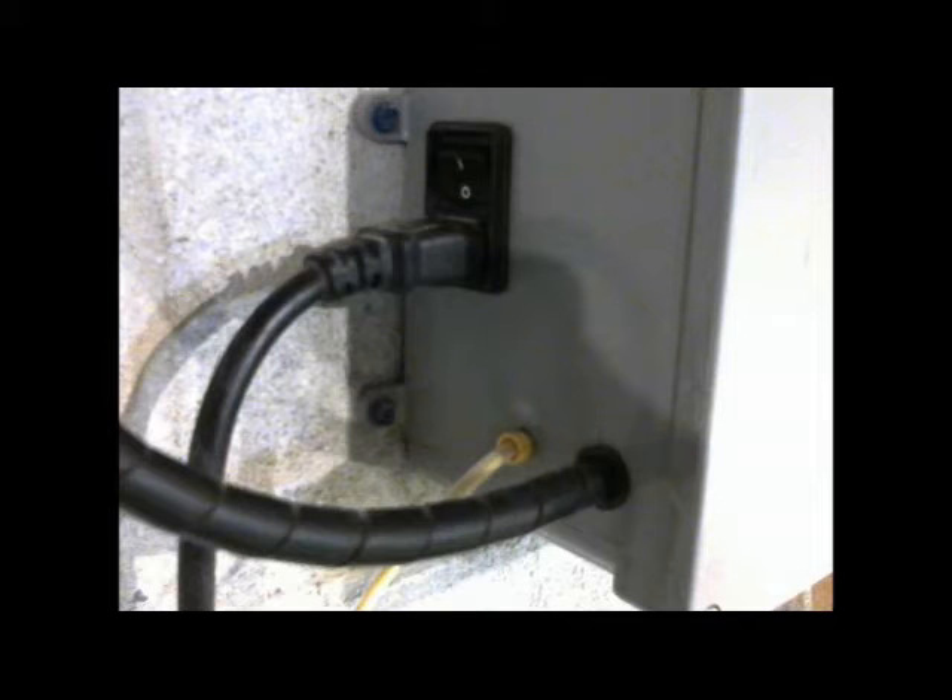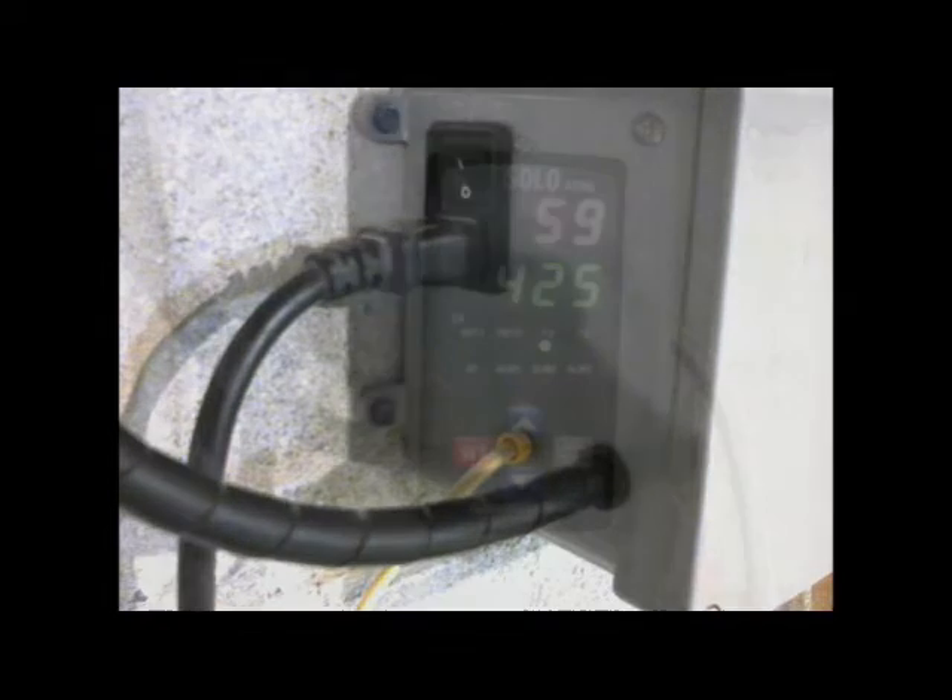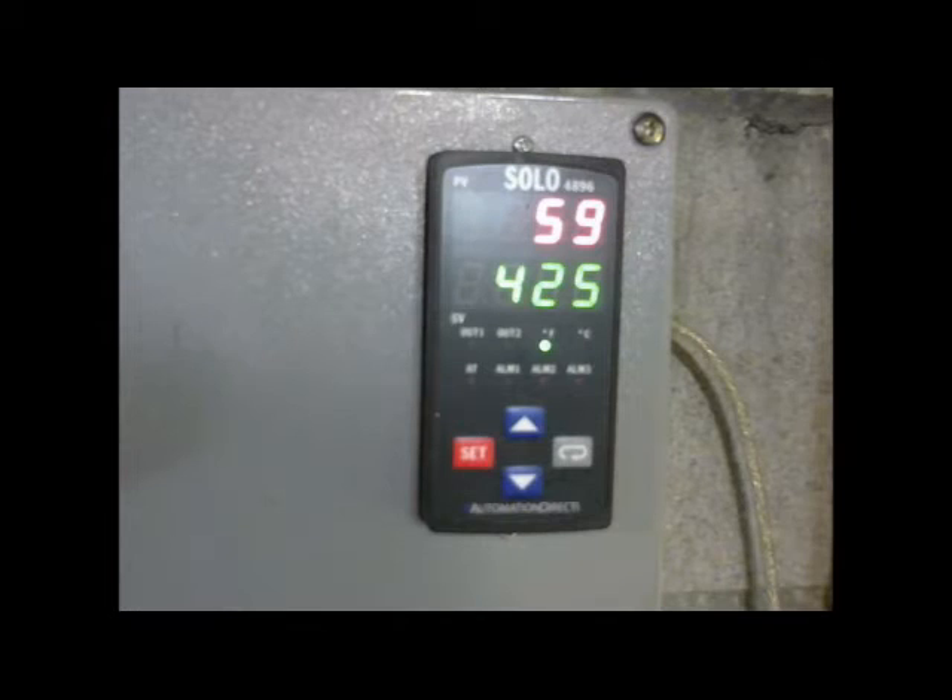For the electrical connections within the box, its power supply, and the wires going to the solid-state relay, you can use 16 to 18 gauge copper wire. The gauge of wire for your kiln's power supply, of course, depends on your particular kiln.